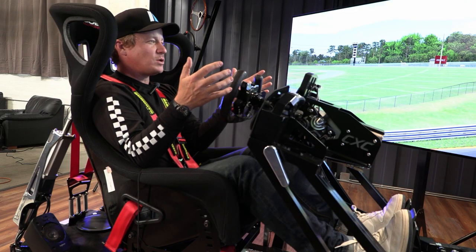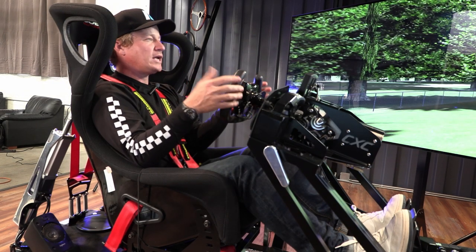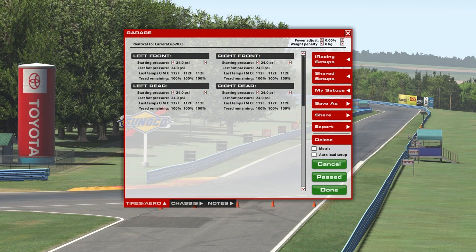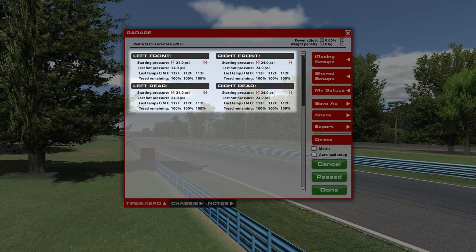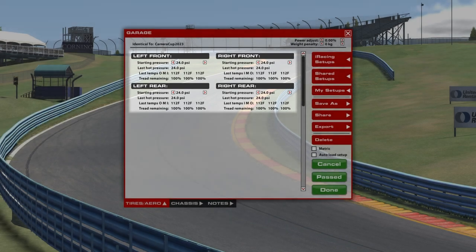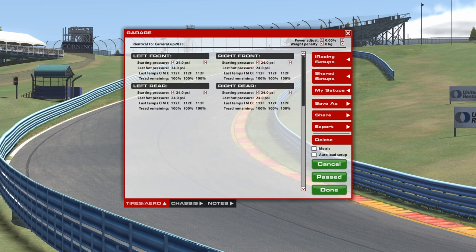We're running the 2023 992 version, the latest iteration of the GT3 Cup car from Porsche. If you go into your chassis setup, starting at tires and aero, for each of your individual tires you have a starting pressure, your last hot pressure from the previous session, your temperatures across the spread of inner shoulder, middle, and outer, and how much tread remained based on how long you ran. This is a great place to look at how the tires are reacting from the previous session, and then adjust your starting pressures based on those learnings.